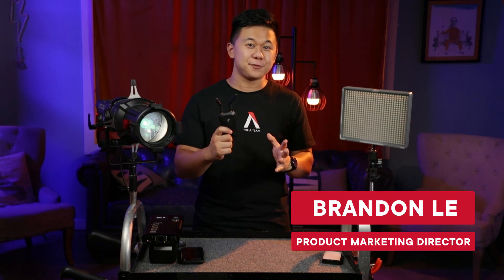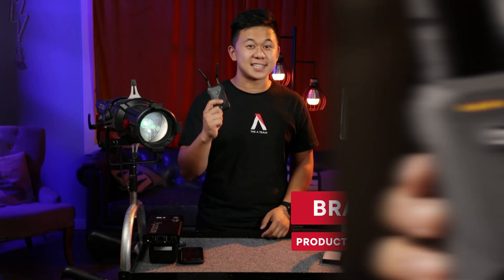Hey everyone, Brandon from the A-Team. Here's a brief overview of what to expect from the Sidus Link Bridge.